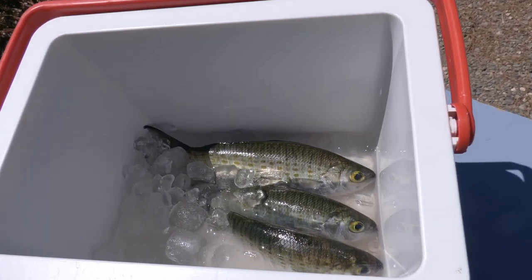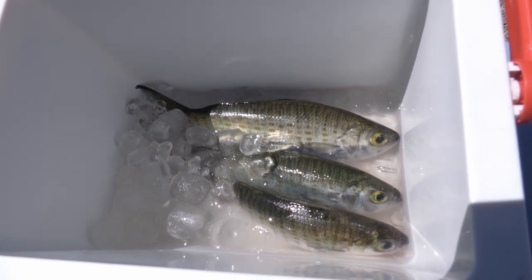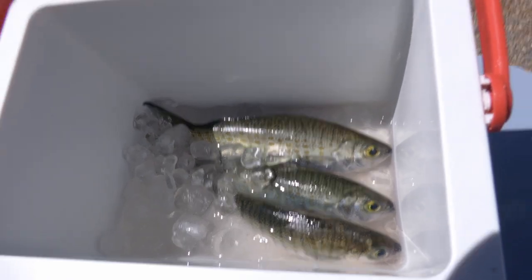Rule number one is put the fish on ice as soon as you catch them. That keeps the flavour at its absolute best and also keeps the flesh firm so that they're easier to prepare.